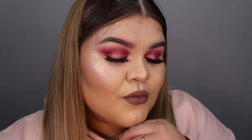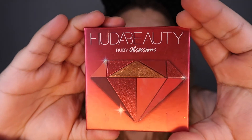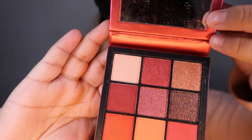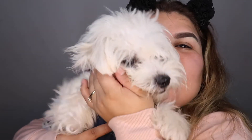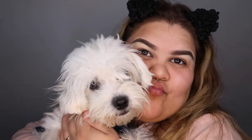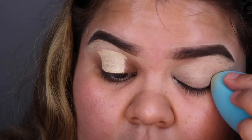Hi guys, welcome back to my channel! Today we're going to be doing this beautiful burgundy makeup look using the Huda Beauty Obsessions palette — here it is. And don't mind the next few clips because it's going to be my cute little dog. I just wanted to show him off. I know he needs a haircut, but let's just appreciate how cute he is. Anyways, we're going right in with the eyes.